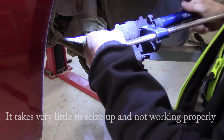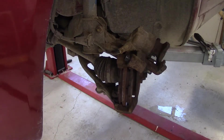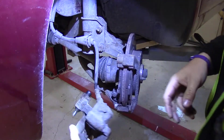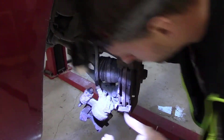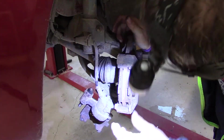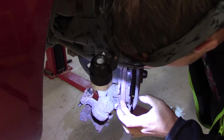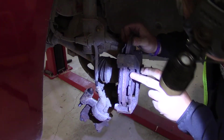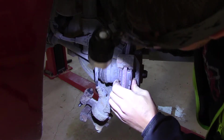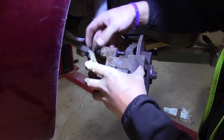I did not see any big issues with this caliper, so let's put it back together again. First we just make sure that everything is fine here. That one looks ok, the disc looks ok, the pads are ok. The other one was changed earlier and that one is not, but that should be fine.